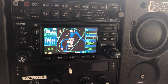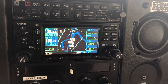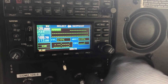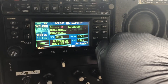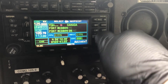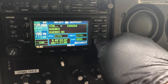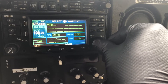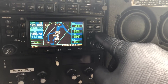To add a VOR radial to be intercepted on the GNS 430, hit Direct-To and dial in the identifier. The waypoint can be an identifier of a VOR, IFR checkpoint, or an airport. In this case, IANQI PAPA KILO — hit Enter, then Enter to activate.